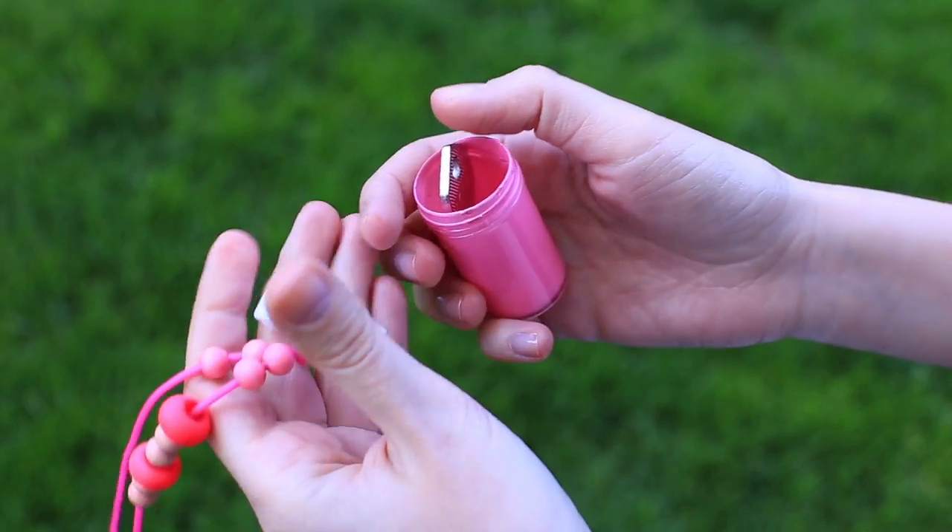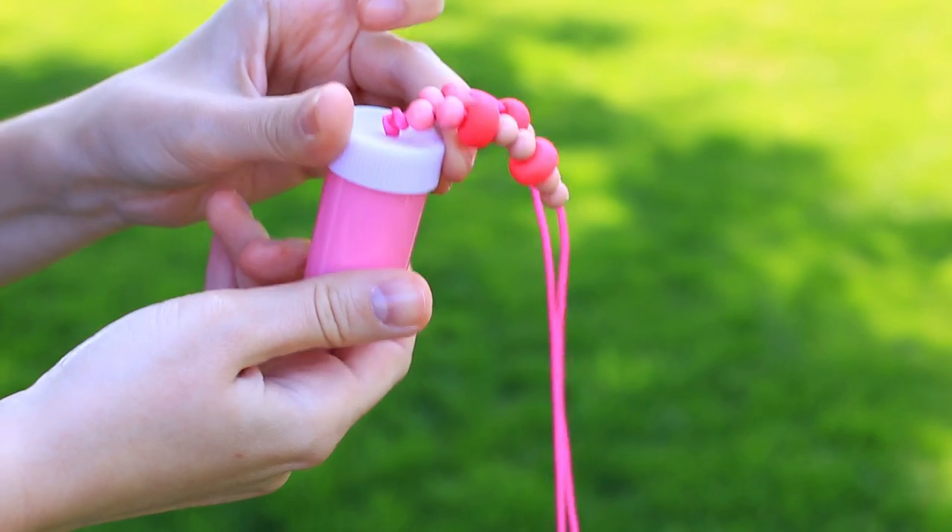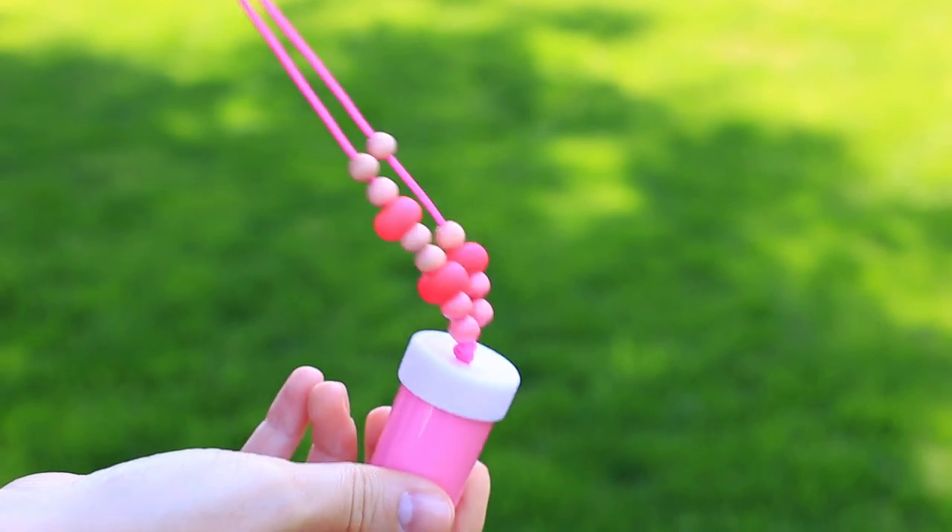Put in your valuables and go for a swim wearing the cool necklace. The top sets tight and the sealant prevents water from entering, so your stuff will be kept better than in a safe.